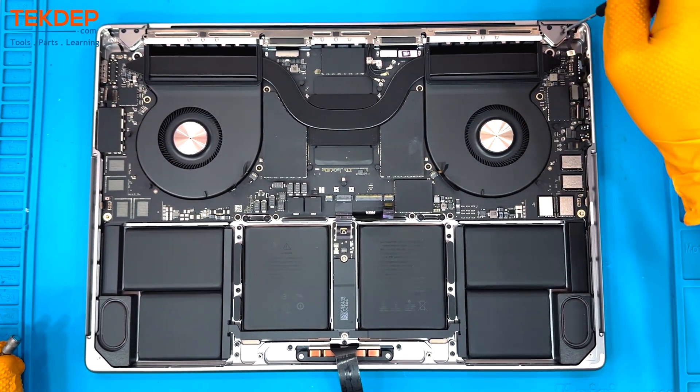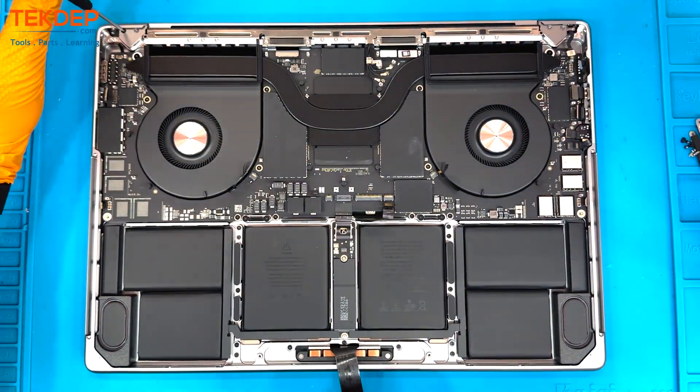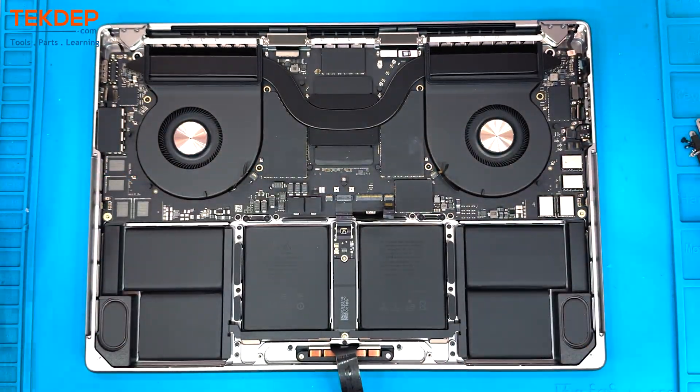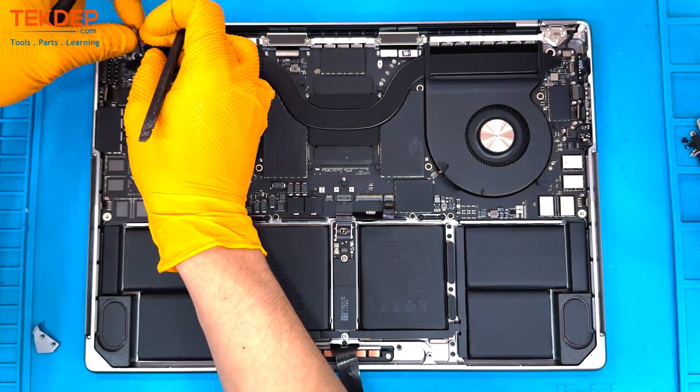Then we're removing the LCD retention brackets — all still T3 — followed by the hinge covers, which are T5. Those hinge covers pop downwards and out. Next comes the Wi-Fi assembly, and there it is. Then we're going to use a T5 screwdriver to remove the screws holding in the motherboard housing.